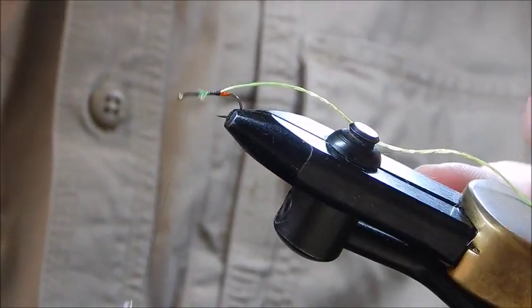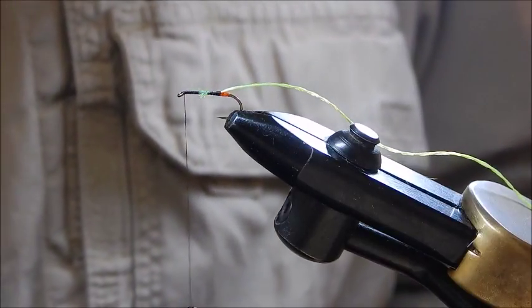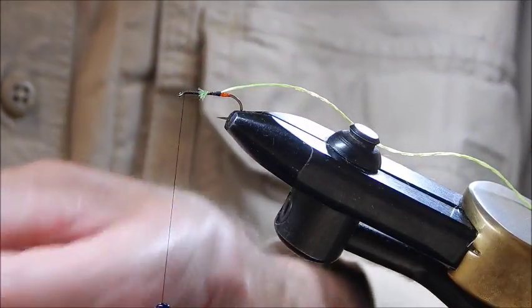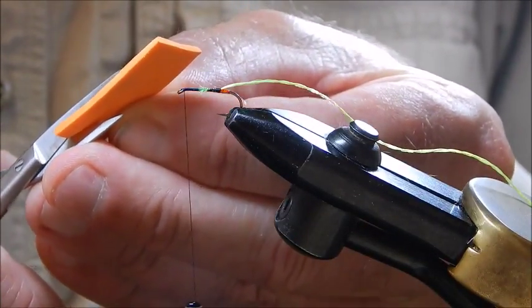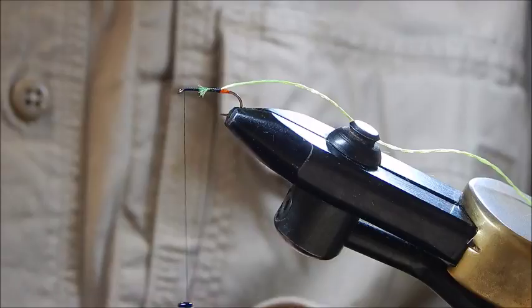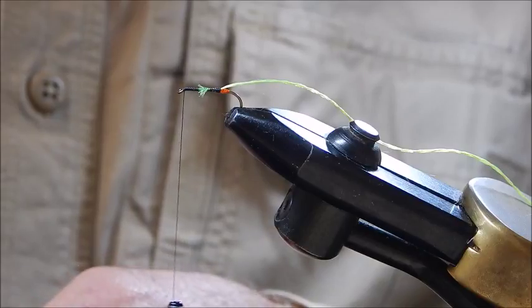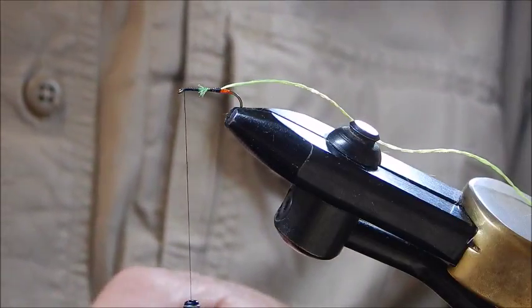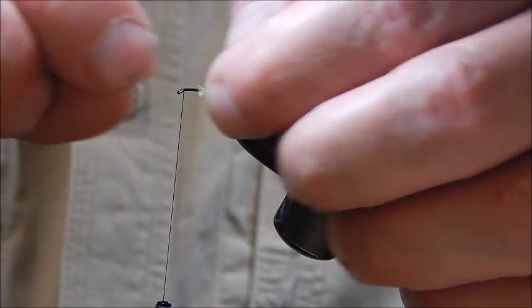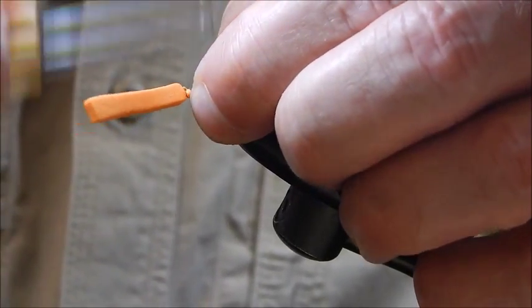Now head up here to just behind the eye of the hook. I'm now going to use what I think is the vital ingredient that makes this fly so successful: aether foam. I'm using an orange colour here — the original was tied with a yellow colour. You can use any colour foam you like, because this fly is generally fished in the dark or just at dusk, and I don't believe the colour is seen at that point. So I pinch it down here with my thumb and tie it in.